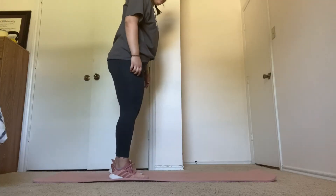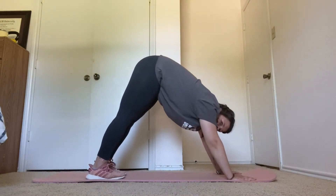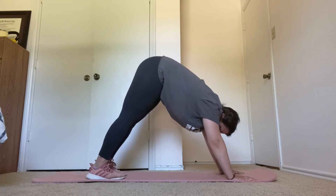All right, starting with downward dog. Feet flat on the ground. Hold this for 15 seconds.